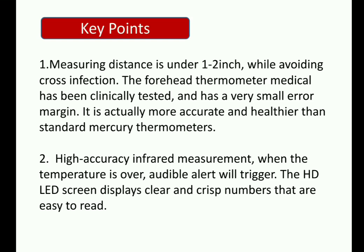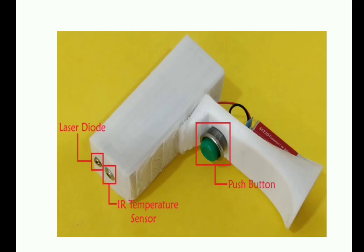Key points: the measuring distance should be 1-2 inches for forehead thermometers, as clinically tested. Overall infrared measurement is accurate, and audible alerts and triggers can be included in the circuitry. All key specifications are mentioned when you purchase an infrared thermometer.